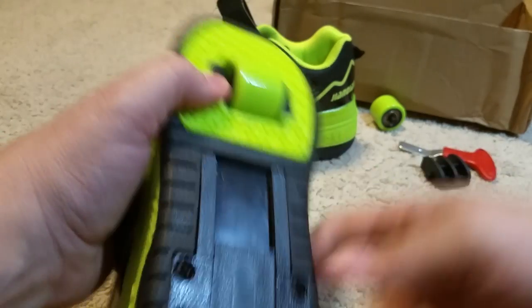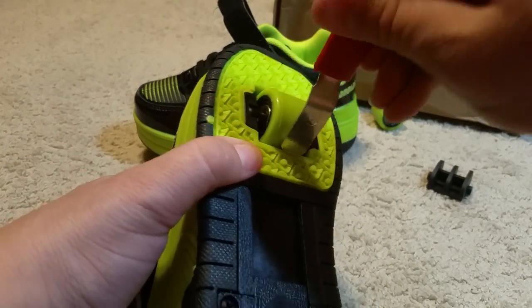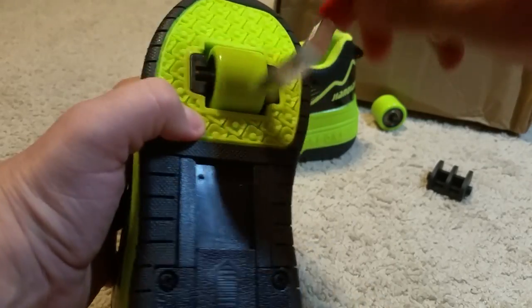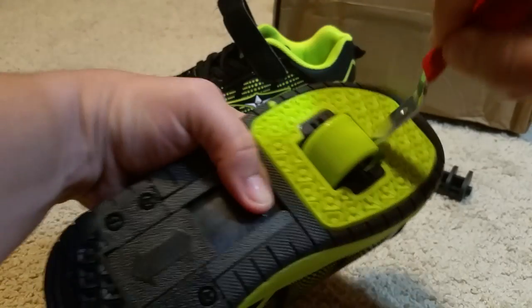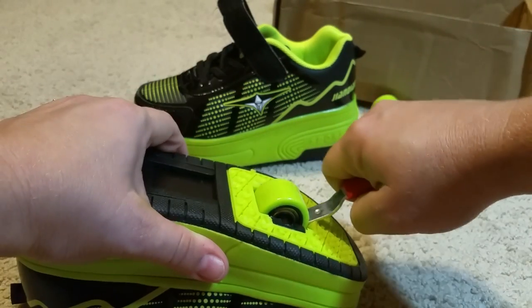However, the front shoe, you have to use this tool that comes with it, and you slide it down, in, and then you pop the wheel out.